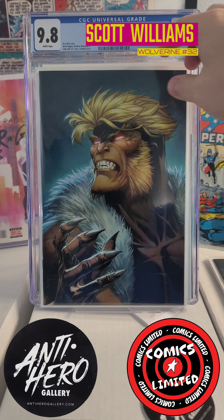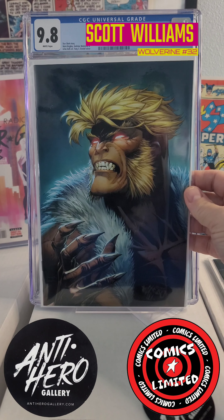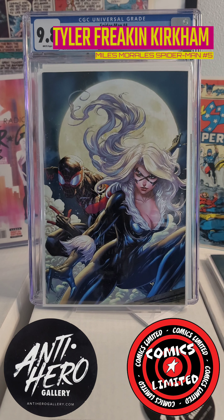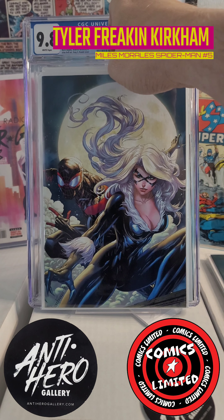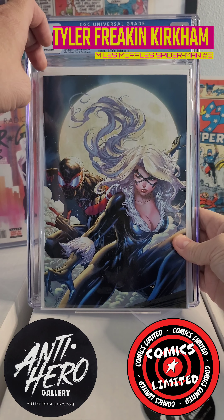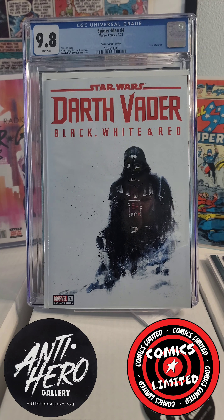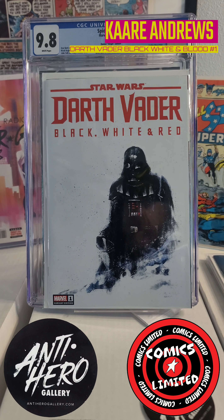The Sabretooth virgin variant — I think that's the Scott Williams cover. Then another Amazing Spider-Man virgin variant, not sure what the issue is. And then Darth Vader black, white, and red — oh, that is such a cool cover.